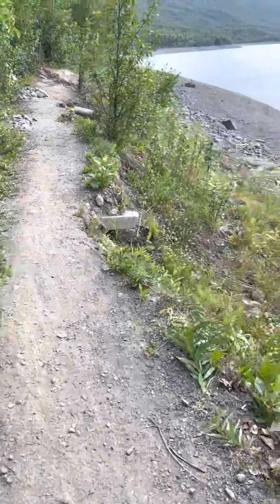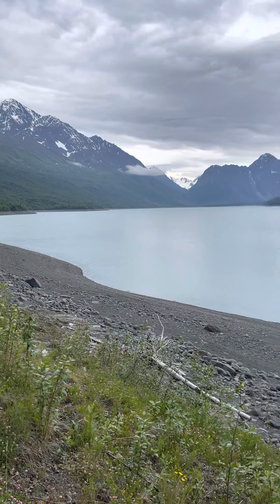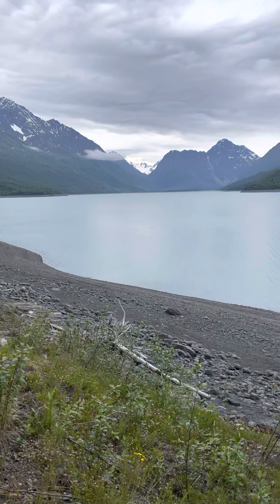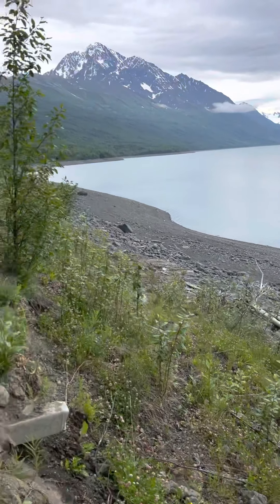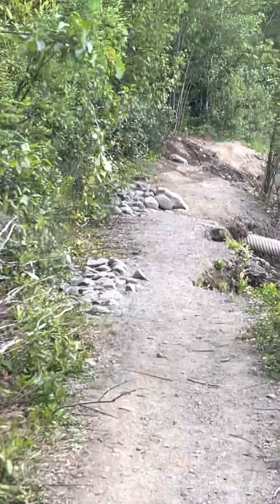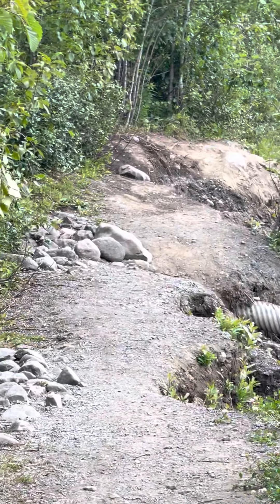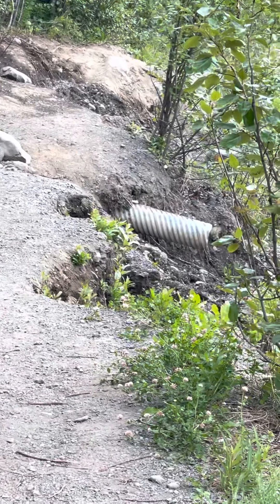Today is July 5th — also my parents' wedding anniversary. My dad has passed away, but my mom and dad got married on this date. I'm out at Klutna, and I figured I'd make a quick little video. This is the really gnarly washout spot — that whole area is eroded.